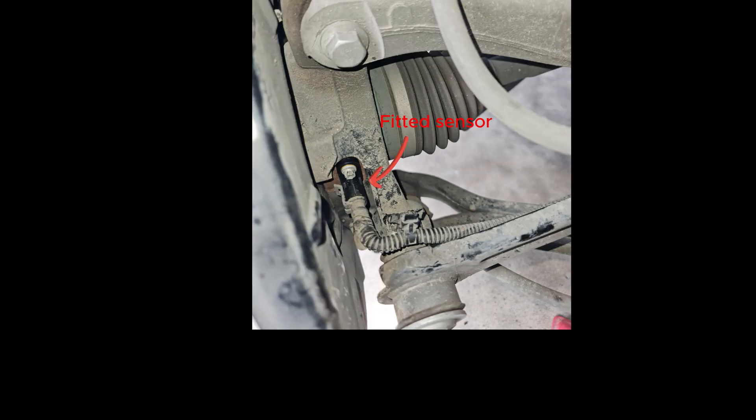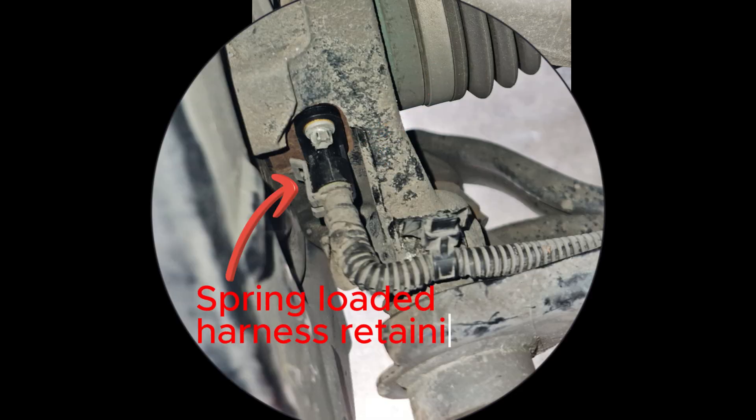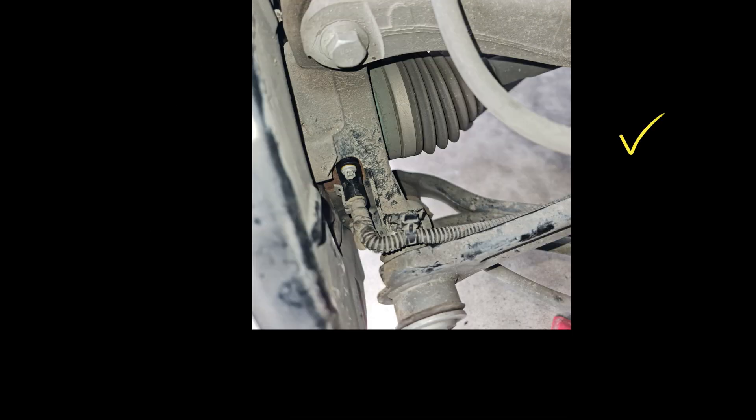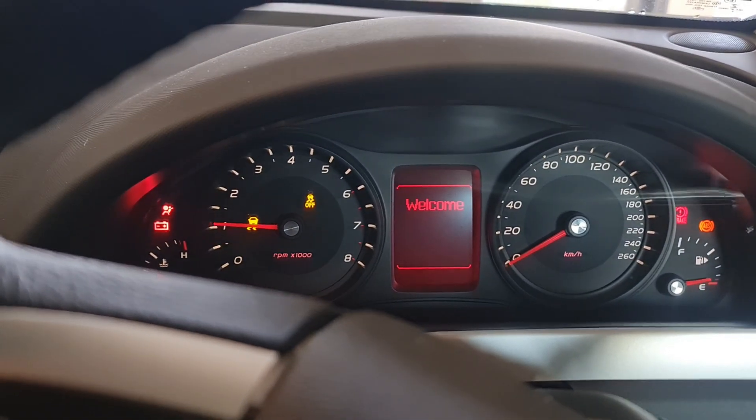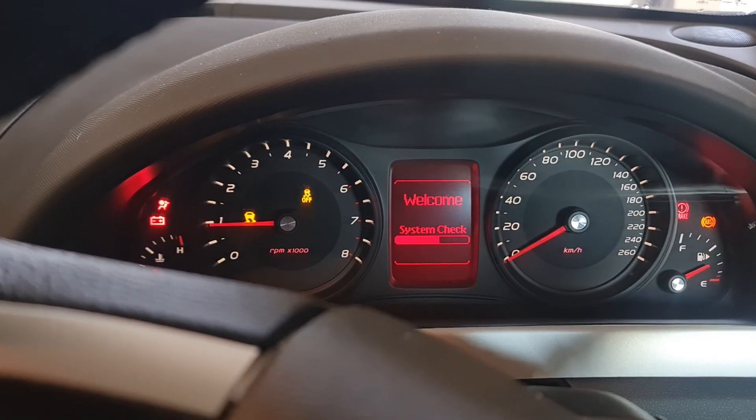Here we are securing the new replacement sensor to the vehicle. Sensor fitted and harness reconnected and secure. Now to check that the C0050 fault code has cleared from the Bluetooth app and that there are no new faults present. Put the wheel back on the car, then take it for a test drive and monitor the situation to confirm that the fix is permanent.